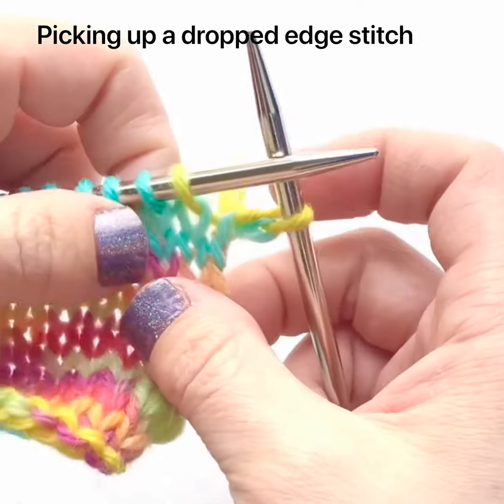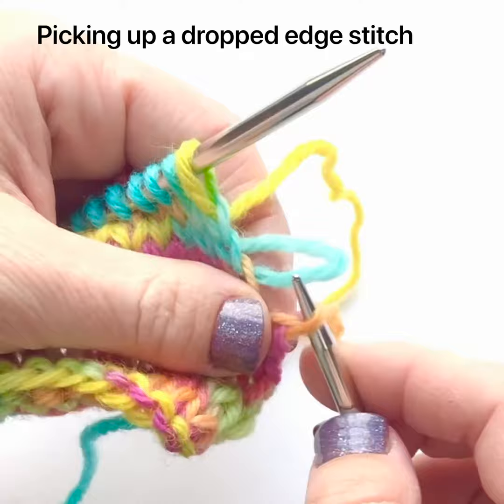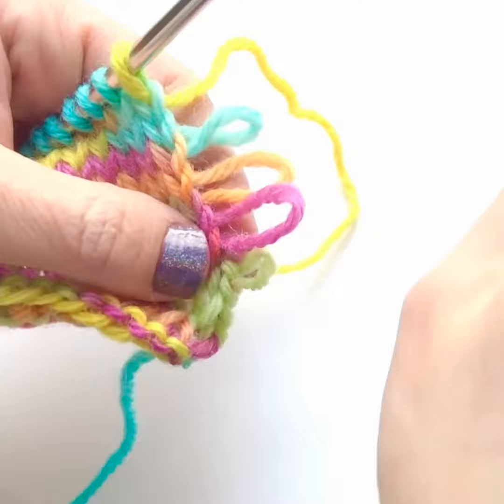Picking up a dropped stitch at the edge of the work is a little bit different from picking up a stitch that's dropped in the middle of the work. When we work two rows, we create a link between those two rows every time we turn the work around. So the stitches on the edge that have fallen off are elongated, because it's really two rows worth of a stitch there for every loop.